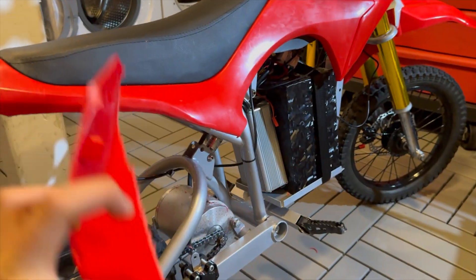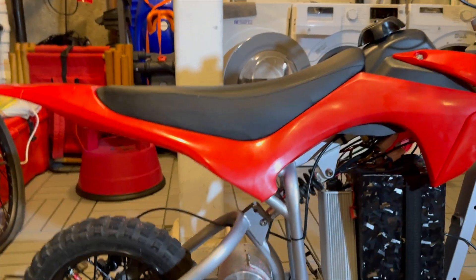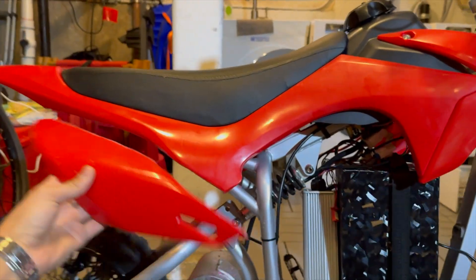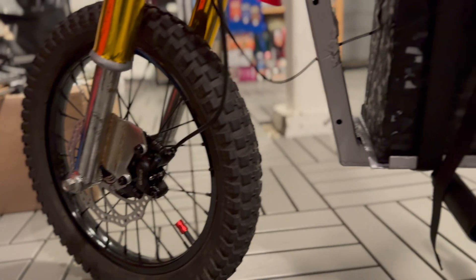I also decided to make a pretty crucial modification by cutting off the side fairings, and it made the bike look so much more aggressive even without a lifted shot. I also made this DIY footpeg out of just a regular axle peg.